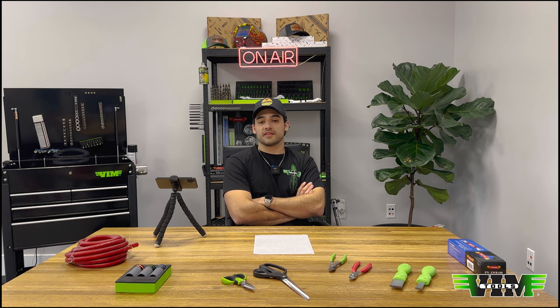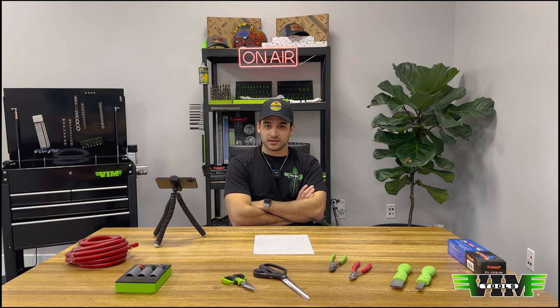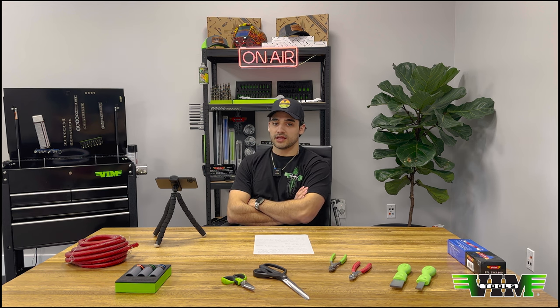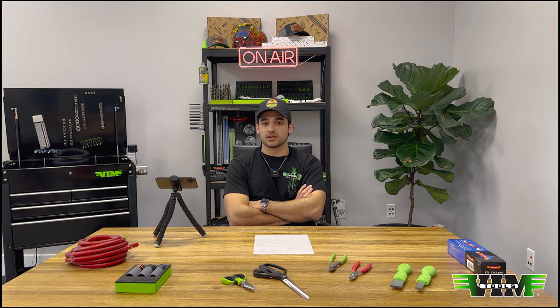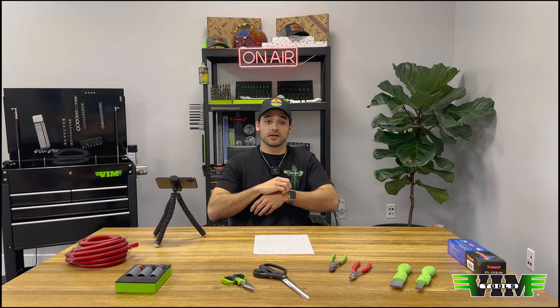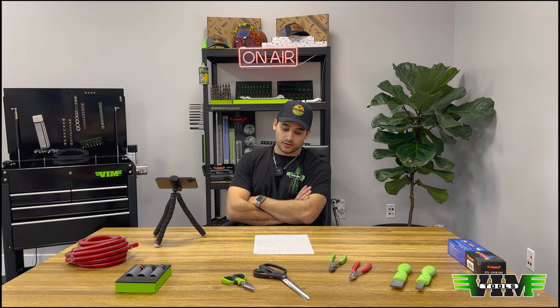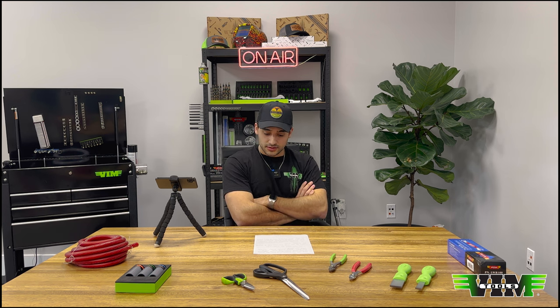Next question: 'What do you have for toolbox packages for beginner techs?' We're actually working on that — we don't have anything put together yet but we're going to be putting together loaded toolboxes and things like that to give away. We might also sell some packages on the website, and we're looking to work with schools and different places to help beginner techs as much as we can. We'll announce the giveaways on here and on our Instagram, so stay tuned.